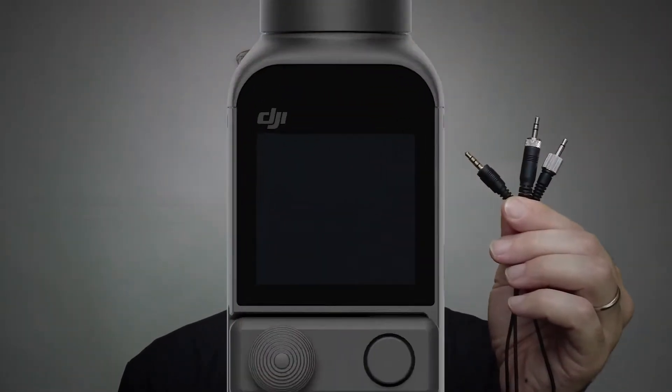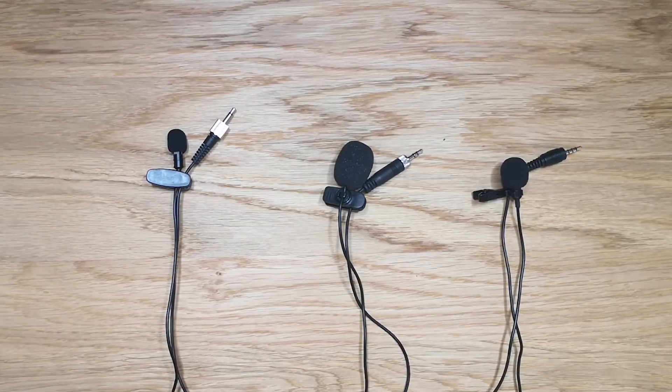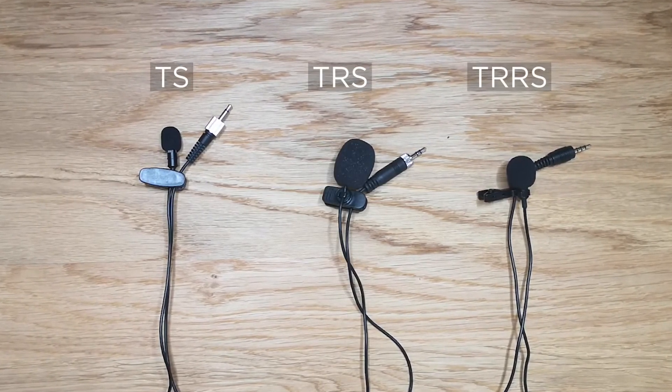Hello and welcome to this new video in which we will test the compatibility of Pocket 2 with the different microphone connectors. There are three types of microphone jack connectors on the market: TS, TRS, and TRRS.